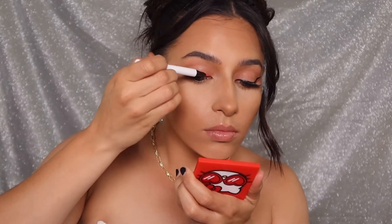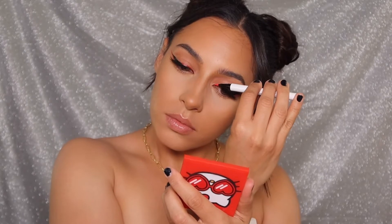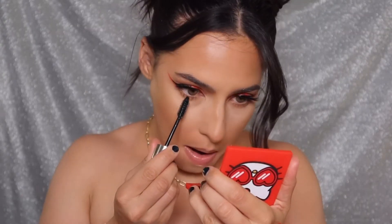I love how pigmented this felt tip liner is, and there aren't a whole lot of colorful felt tip liners on the market. So the fact that Glametic offers this and it's magnetic is just a double whammy. Next I'm applying some waterproof mascara to my lower lashes.